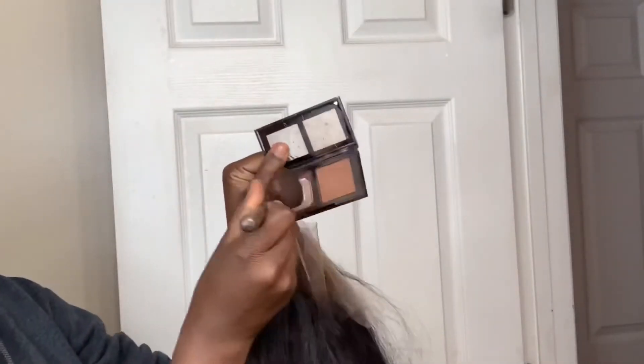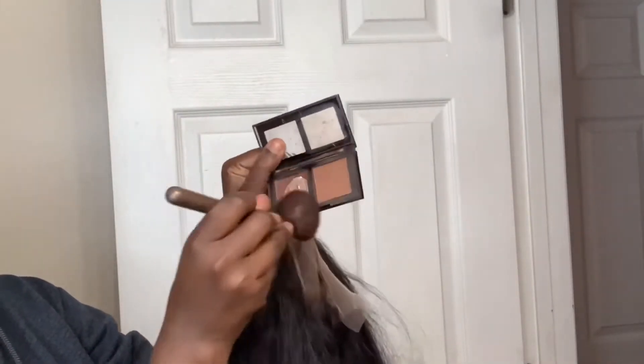So this is a transparent lace — this is what it looks like. This is a brown lace. And then last is the crystal lace, which is the lace that is on my head. So as you can see, it is barely visible on my arm. So I'm just going to use my contour powder and apply that onto the lace.